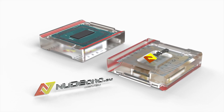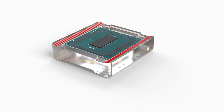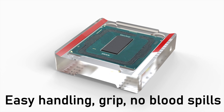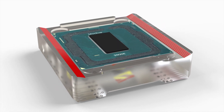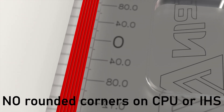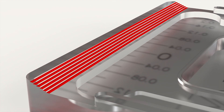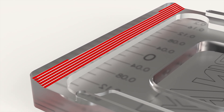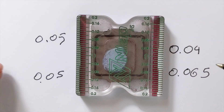Our freshly designed and manufactured revolutionary lapping device offers three core features. Lapping allows you to precisely lap your IHS and CPU dies with a resolution of 0.01 mm. Measuring enables monitoring of your CPU die and IHS thickness with a resolution of 0.01 mm.